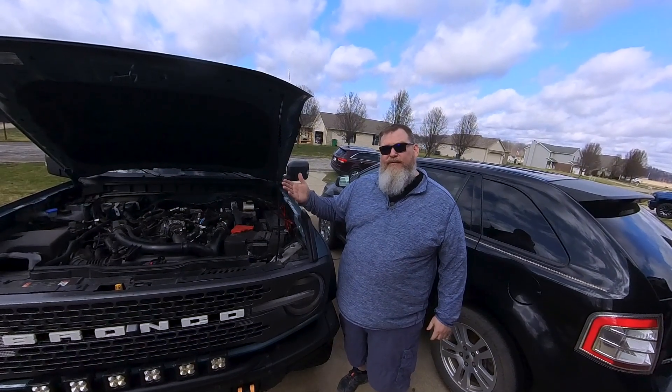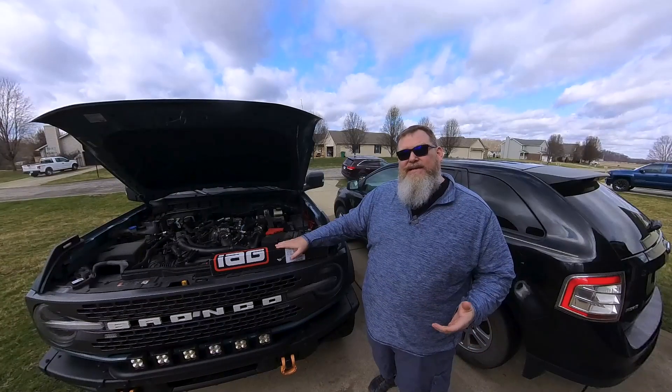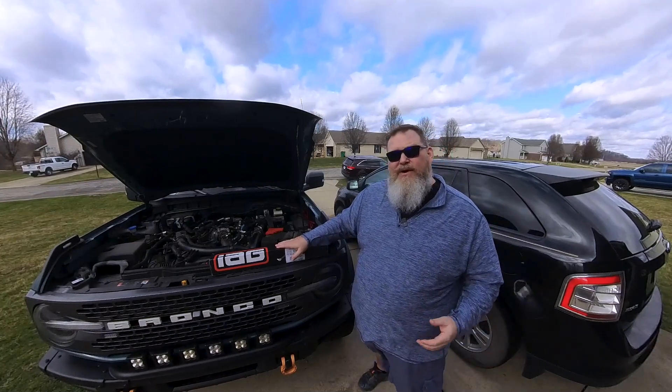You tired of dealing with that stupid hood prop on the front of your Ford Bronco? Well, stick around and let's talk about it. Hey everybody, Tim here — Overlanding for Fun and 1985 Melody Skateland Amateur Hokey Pokey Champion.